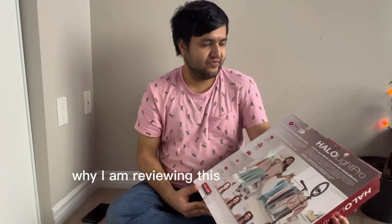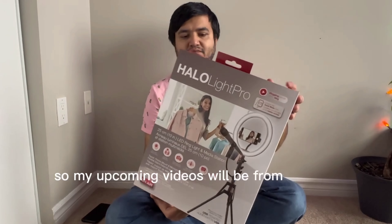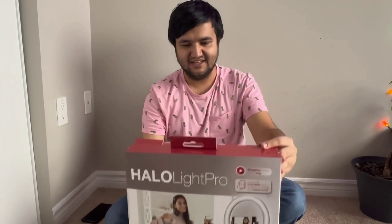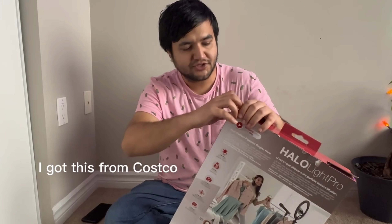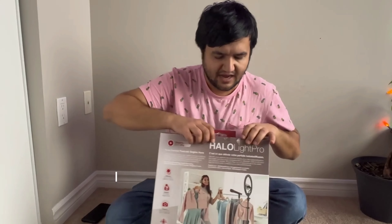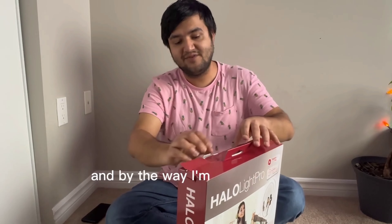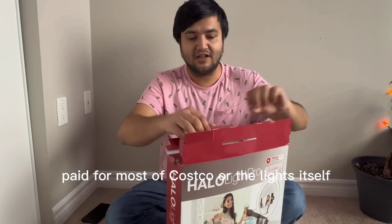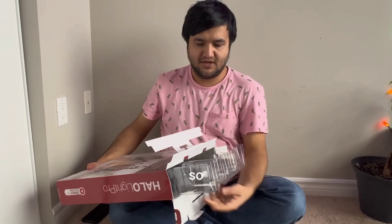The reason I'm reviewing this product first is because my upcoming videos will be filmed using it. I got this from Costco and it costs somewhere around $35. By the way, I'm not doing any paid promotion of Costco or the light itself — I'm just reviewing it for you guys.